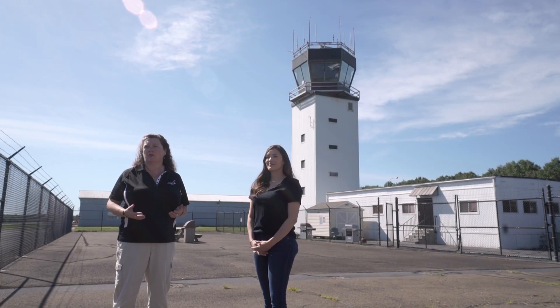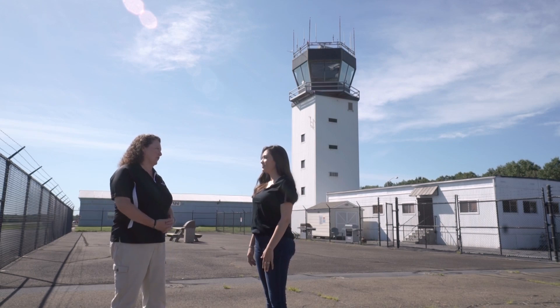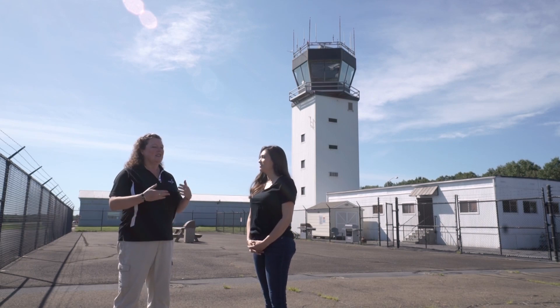I'm joined by Michelle Salcido, who is an air traffic controller here at the Manassas Airport. Michelle, thank you so much for joining us. Thank you for having me. Now when I took my Discovery flight, I had to set the altimeter and we had to know the air pressure. So do you want to tell us a little bit about that?